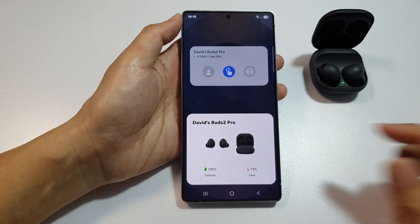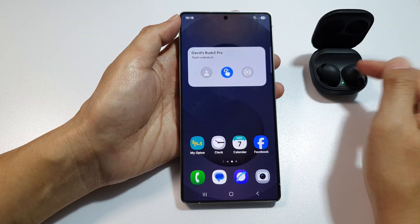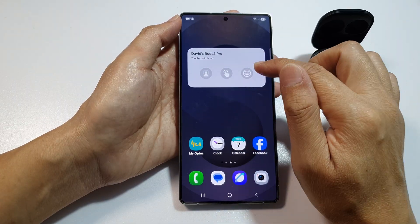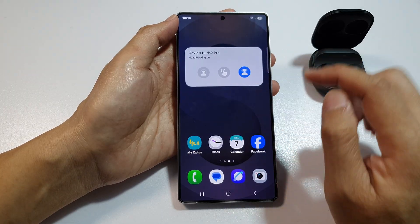Here I have connected, and I can now quickly control my Galaxy Buds with a tap. So with a tap I can quickly activate features on my earbuds.